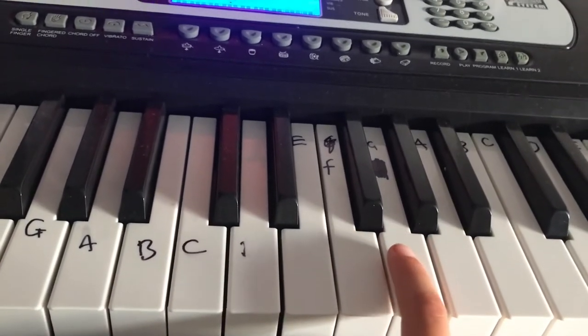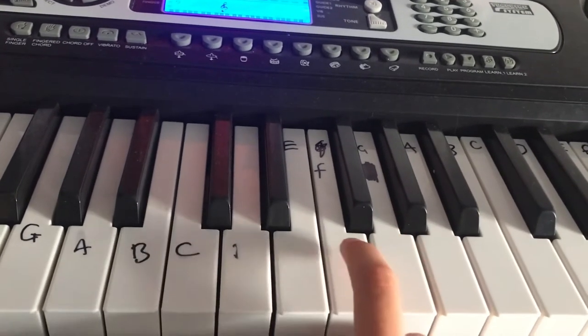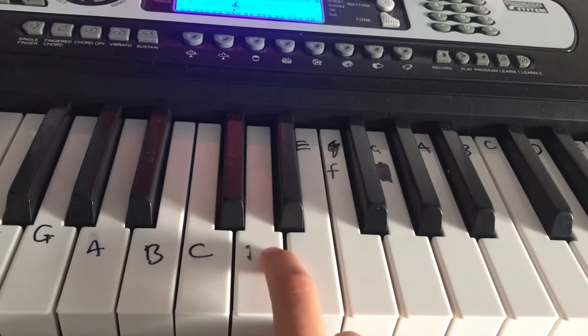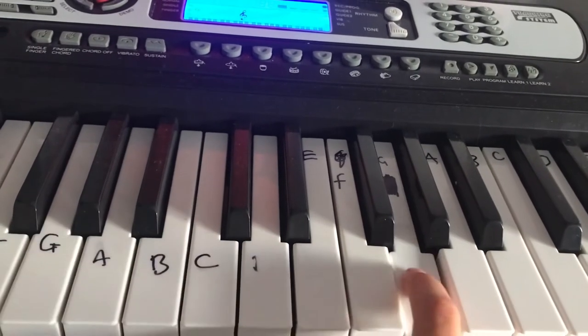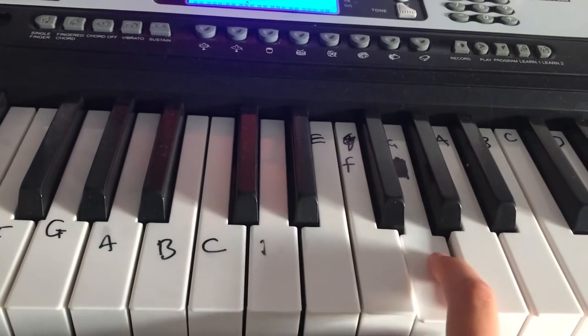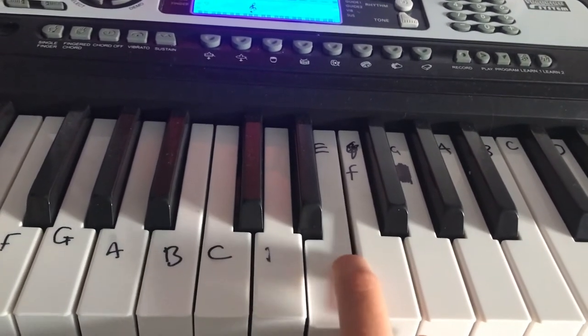And then we're going to go back up: G G F F E E D D. And then we're going to redo the first bit: C C G G A A G, F F E E D D C.